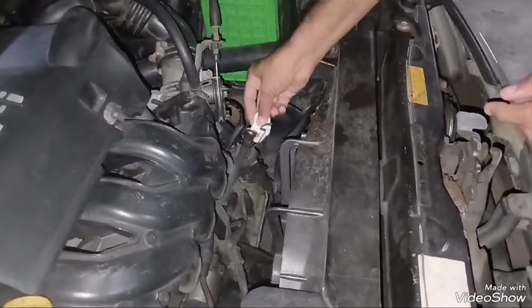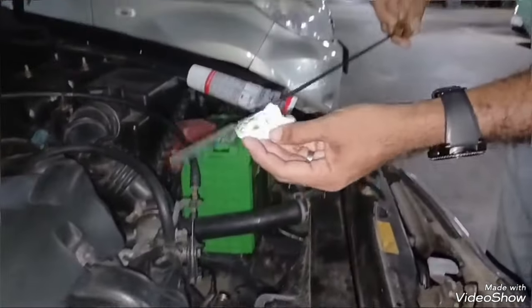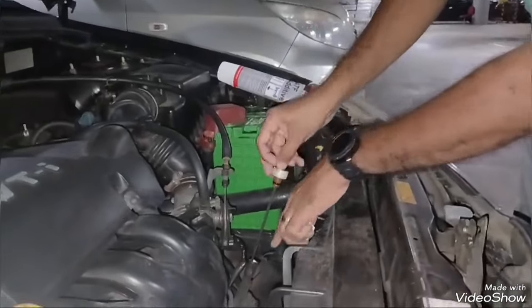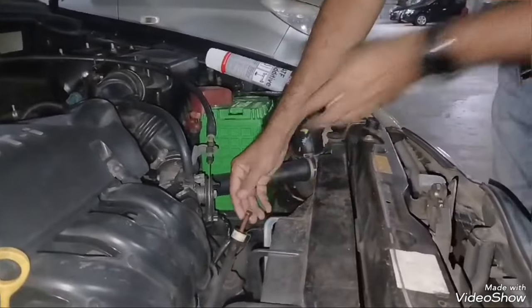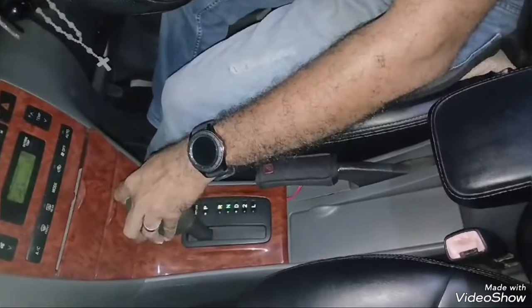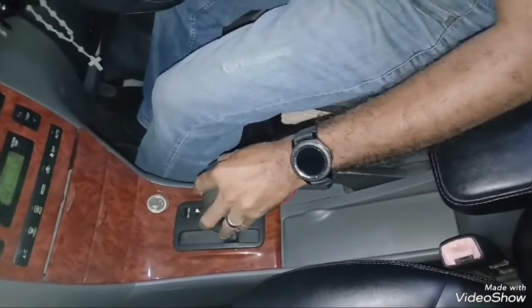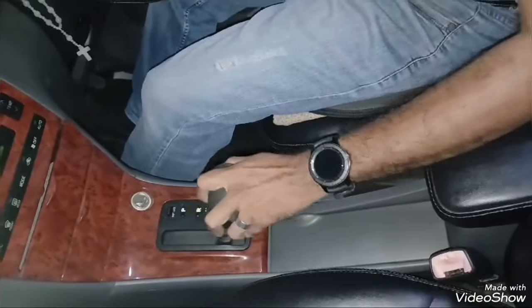Then start your engine and shift your gear lever from parking to lower position, then back again from lower position to parking. Do this several times, then drive your car for about 20-30 km and you will feel much resolved issues in your gearbox.